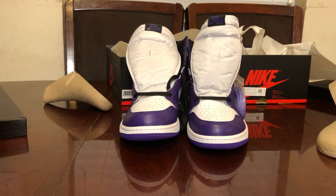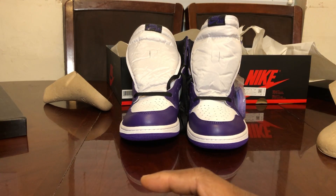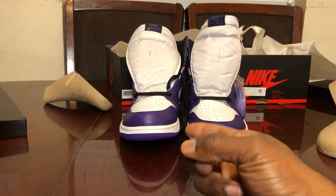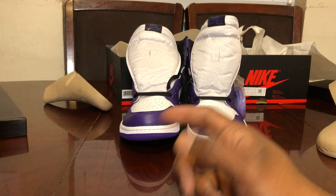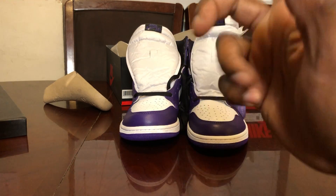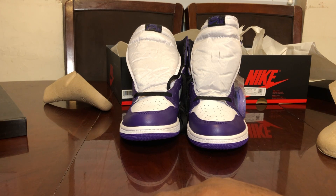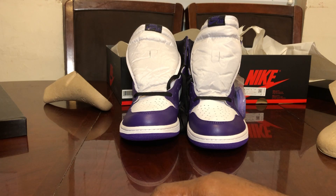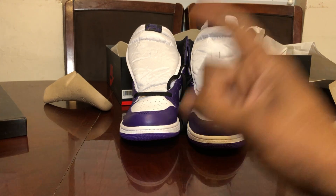I did pick up the legit pair of the DMP 6s off EastBay — I caught a huge L on the SNKRS app. Next week we'll have the real vs. fake on the DMP 6s. I also have the Flint fakes here, so I'll do a video on those next, comparing the fake Flint from last year to the one this year. Then I'll be waiting for the real Flint to come through for a full real vs. fake on that.